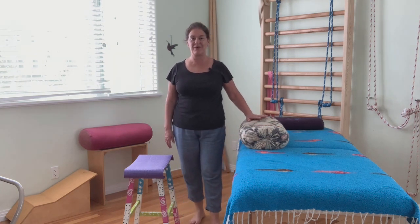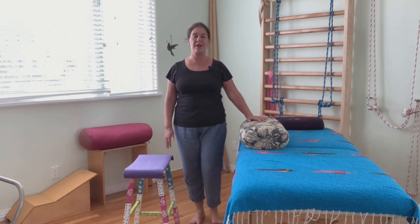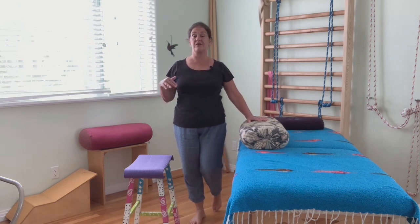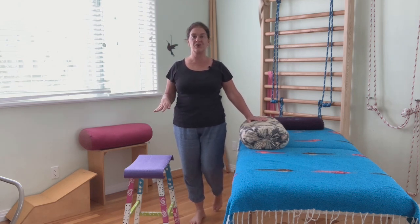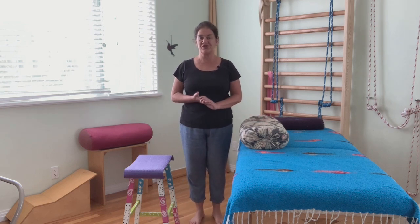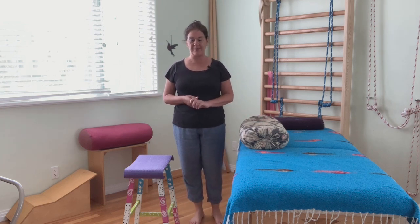Today's video is going to be a very basic quad stretch, but I'm going to show it to you in a way that is supported so that you can really relax into it a little bit more. So it won't always be the way that you stretch your quads, but it's a really handy way.